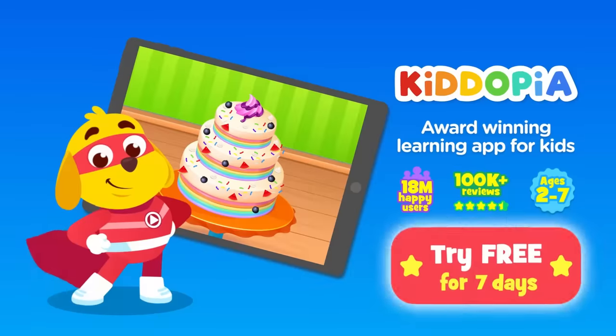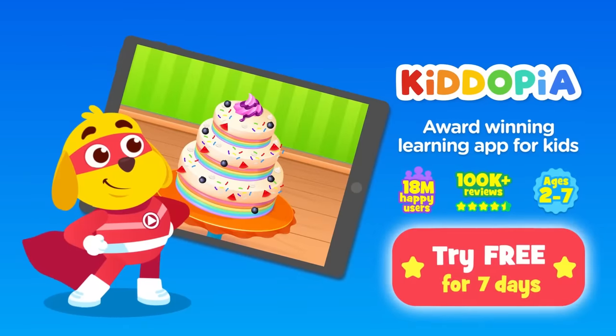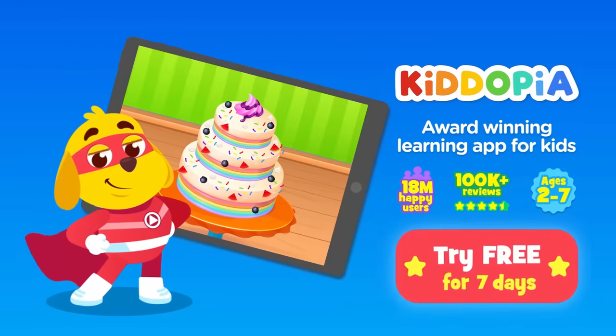Yay! Make yummy cakes with awesome toppings in Kidopia. Download now and try for free.